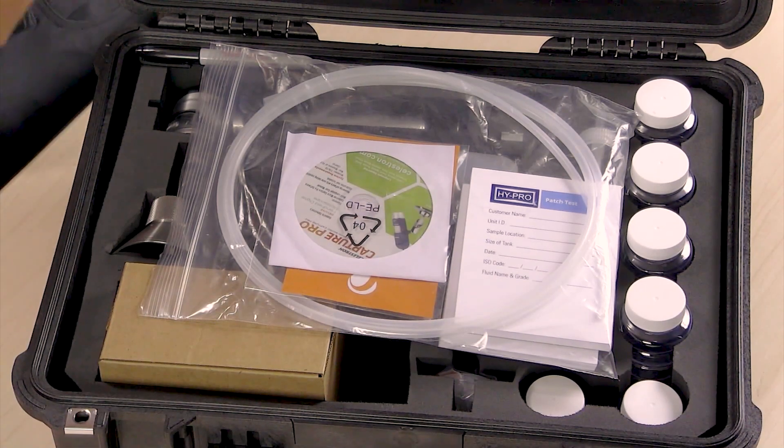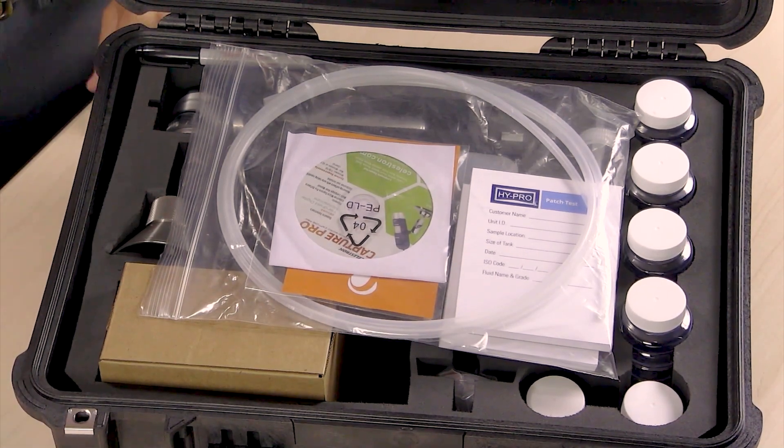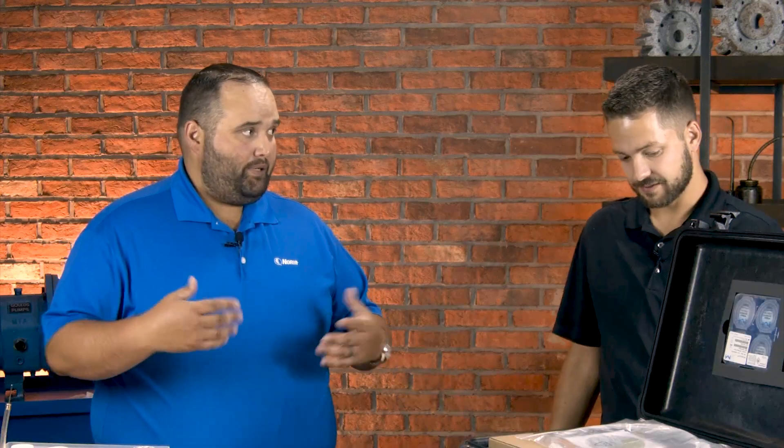Most people do oil analysis in a laboratory, sending samples off every month or so. That way you can look at particles, contaminants, wear debris. The patch test is really a test that punches above its weight — you can tell a lot about what's going on. If you're seeing wear debris in your regular analysis or noticing the machine's not running right, this is a test for a quick turnaround. You can't wait several days for that data. Looking at a microscope, this allows you to check exactly what you're looking at — it's a quick turnaround.